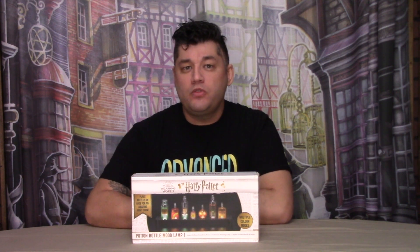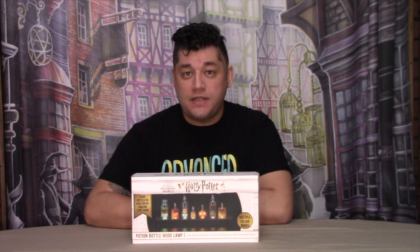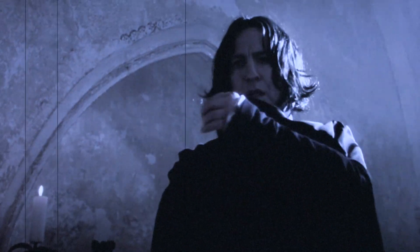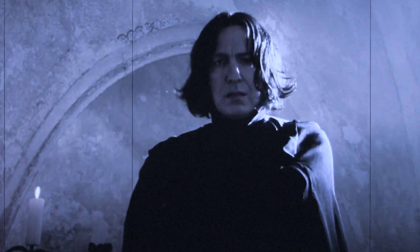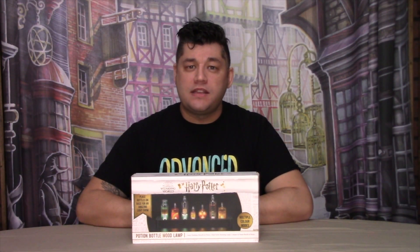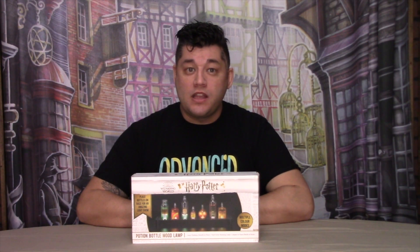Professor Snape was the potions master at Hogwarts for some time. He once told his students: I can teach you how to bewitch the mind and ensnare the senses. I can tell you how to bottle fame, brew glory, and even put a stopper in death. One might think of those things that Snape mentioned, but potions can also alter a person's mood, and that's exactly what the Wild Stuff did.